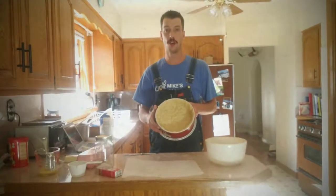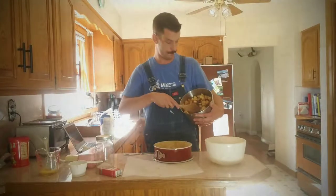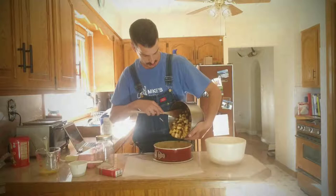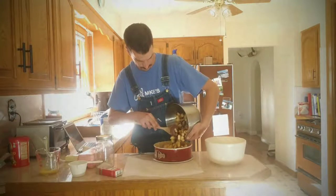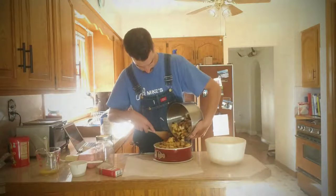So once you got your whole pie shell ready, go in there, grab your filling, and put it in there. Uh oh — I made too much filling.